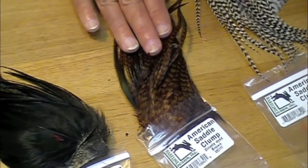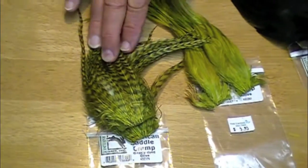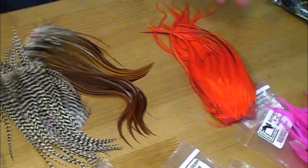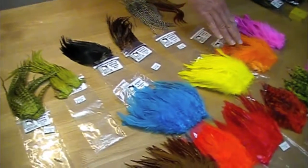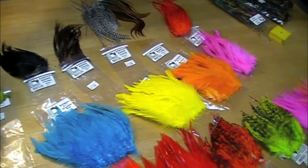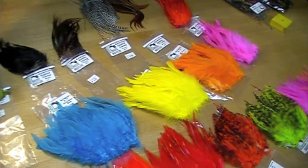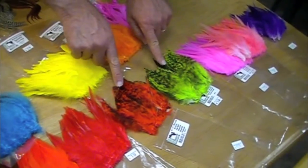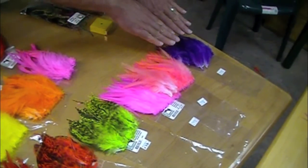Natural grizzly, grizzly dyed brown, black, olive, grizzly dyed olive, hot orange. This is a great product. These are rooster schlappen feathers — strong. You've got four colors here, but they come in twelve or more colors, probably twenty. A dyed grizzly variant — these are white, dyed purple, shrimp pink.